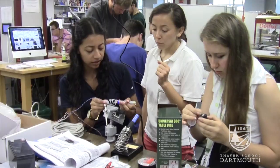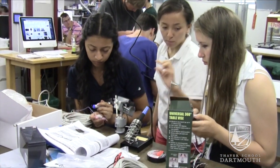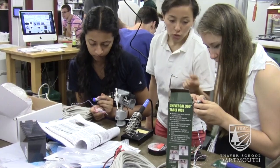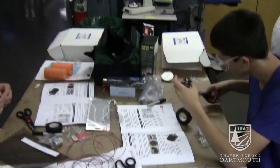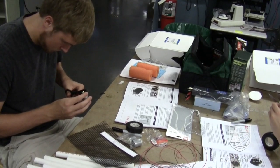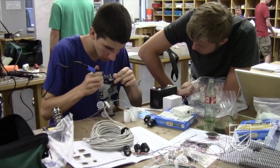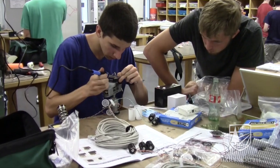A lot of times they'd come to me and say, what do I do? This isn't working. Instead of just giving them the answers — because I didn't always have the answers — it would be a matter of saying, I don't know, what do you think we should do? Why might the multimeter not be reading the correct resistance? Why do you think your motor might not be running at the proper velocity? Let's check out your circuit board. What do you think could be wrong with the soldering? Where do you think that might be? So instead of just handing them the answers, letting them figure things out on their own.